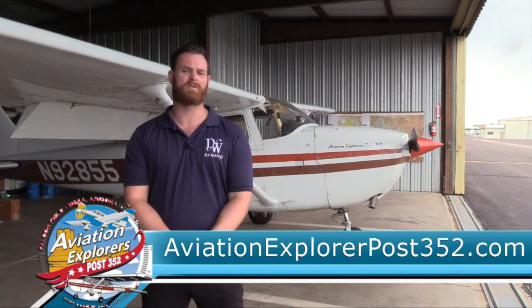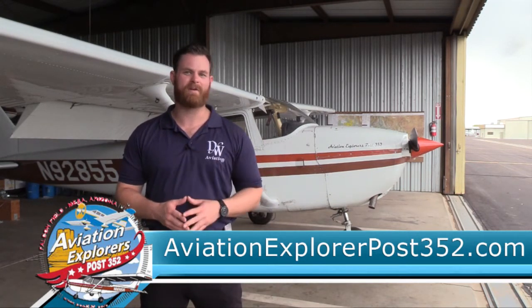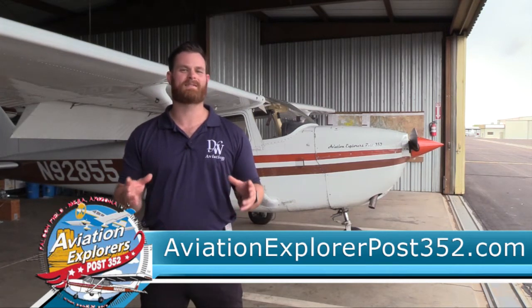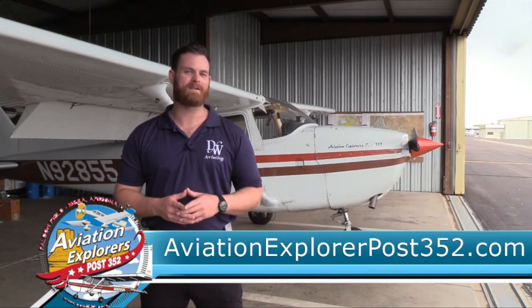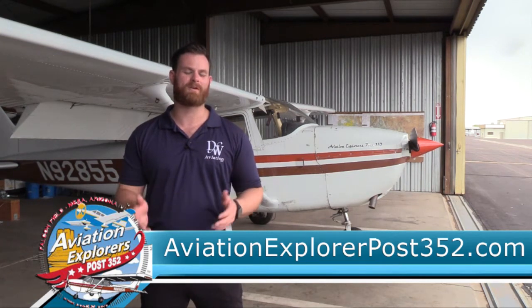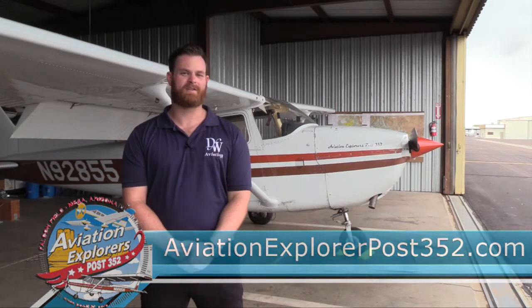For more information about the Aviation Explorers, go to AviationExplorerPost352.com. You can learn all about it, or you can also come down to Falcon Field, find flyers, and come join us at the next Aviation Explorer event. If you want to join and you're ages 14 through 20, please get in touch with the club. It would be great having you here, and it's a really great introduction to the community in aviation.